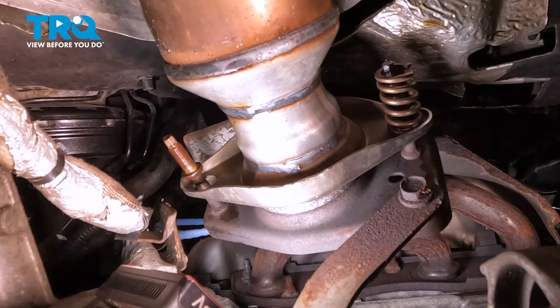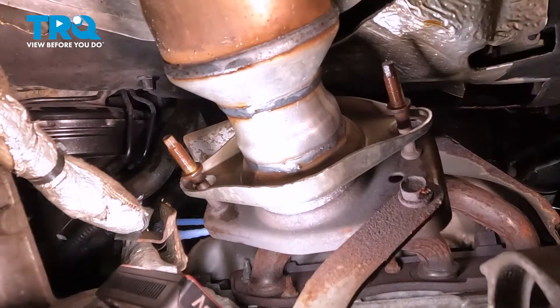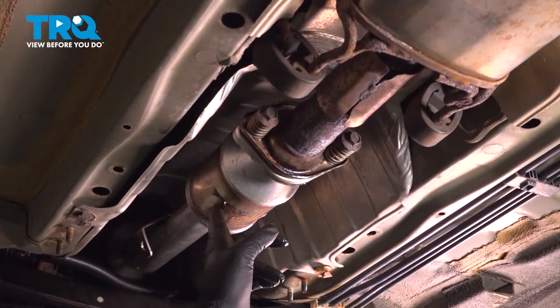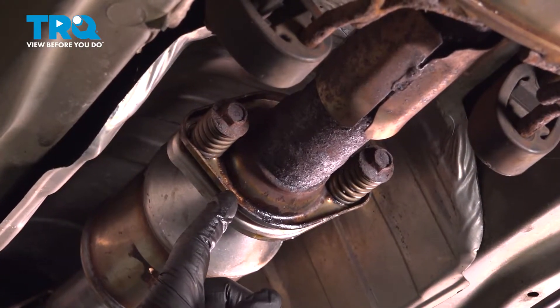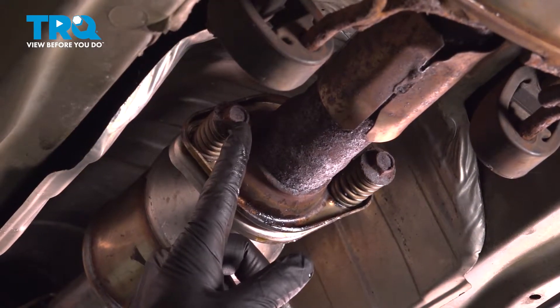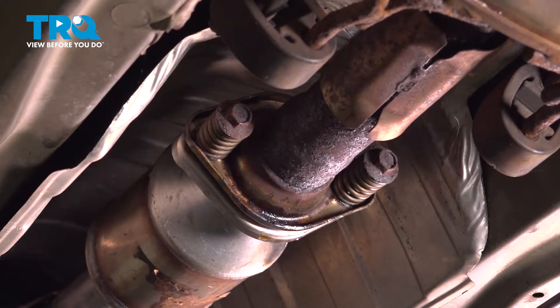Go ahead and remove the nuts and the springs and set those aside. Now we have our cat here — it comes back to our flange and then meets up with our muffler flange right here. Using a 14mm socket, we're going to go ahead and loosen and remove the two bolts. We did spray these down with some rust penetrant.